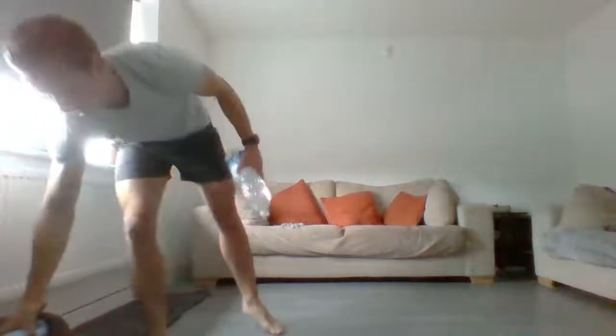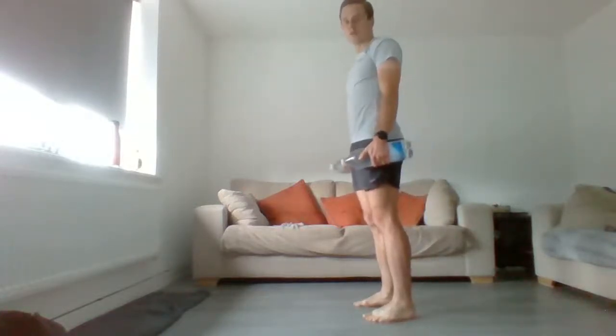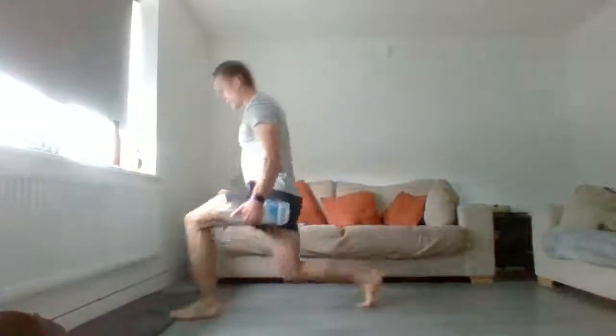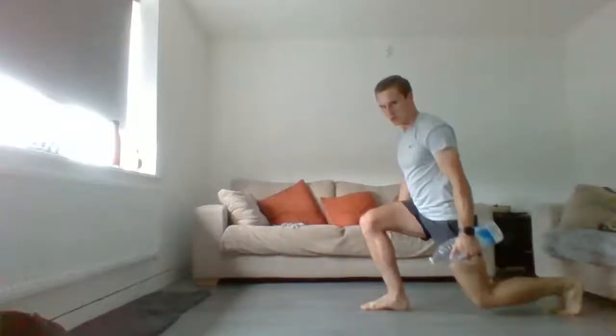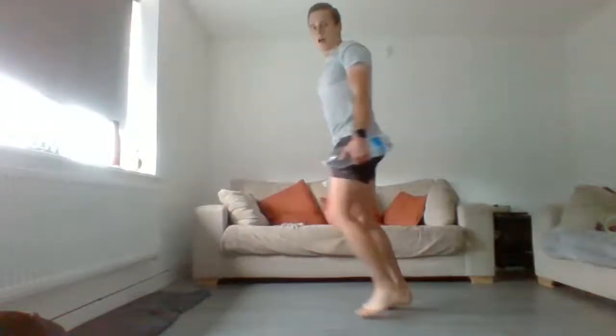I did say quick. If you need a bit longer rest, obviously take it. But you can go when I say go - let's get it done. Three, two, one, let's go again. Reverse into forwards. Everyone might go at their own pace - don't try and keep up with anyone else, get them reps done. Five, six, and swap sides.